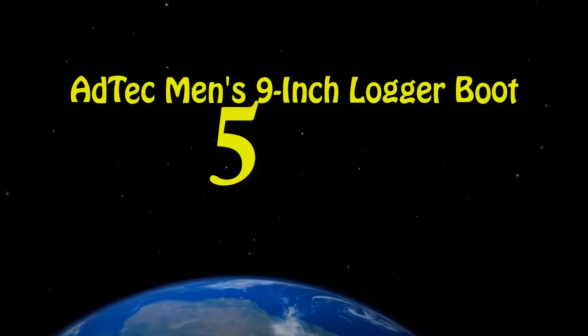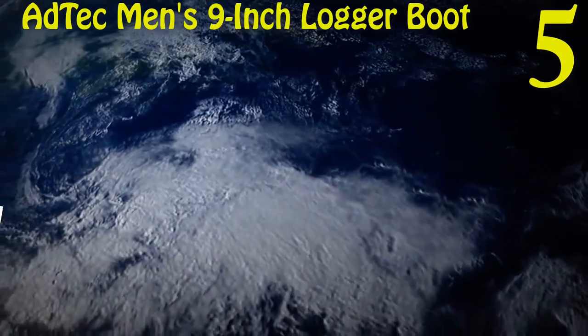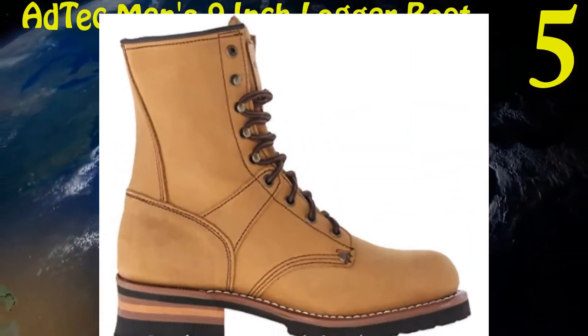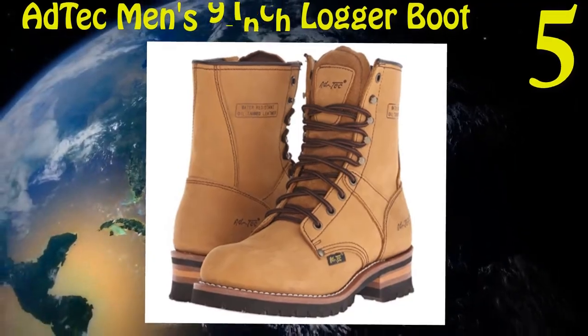Five: Atec Men's 9-inch Logger Boot. Rubber sole prevents slipping and gives good durability. Oil resistant outsole prevents damages. The entire boot is made up of leather and gives you comfort. Speed lacing feature saves your time.